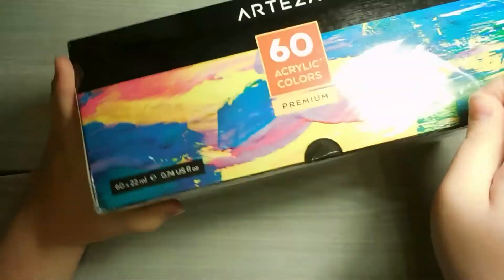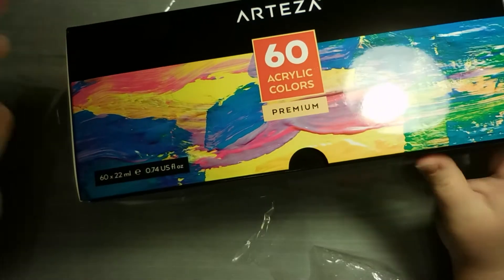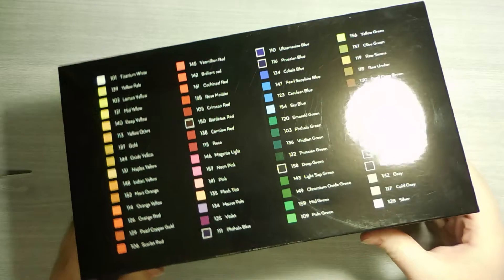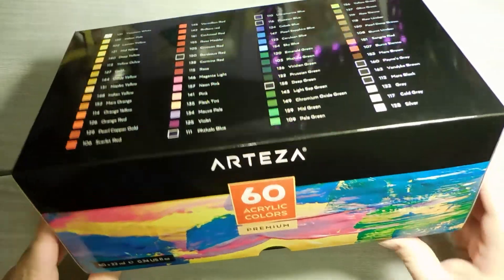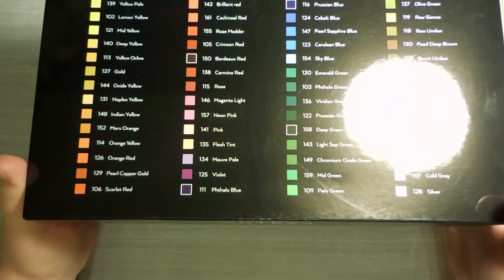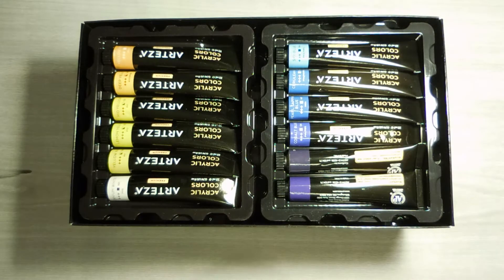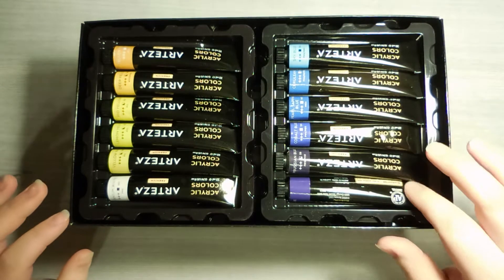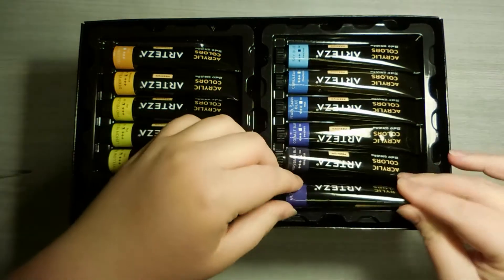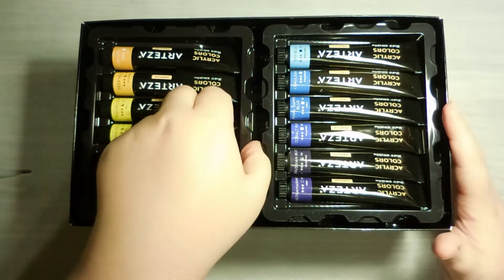So let's open this up here. I already really like the packaging. There are 60 22-milliliter paints. Oh, look at them — they're so beautiful. Except why has this turned weird? Let's fix that real quick. There we go. So beautiful. Let's unpack these.